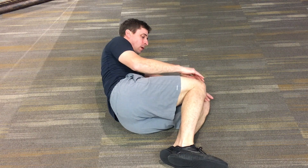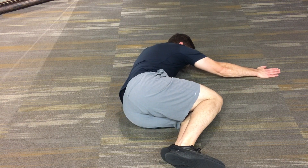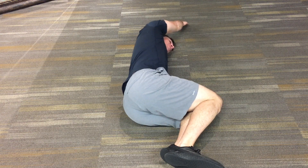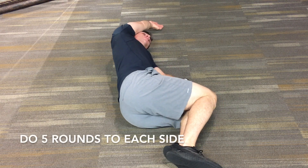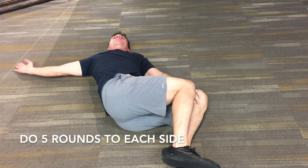For this exercise, get down on the ground in a sidelying position. Take the hand that's close to the ground and tuck it between your knees. Reach out the top hand as far as you can, and as you reach overhead, flip your hand over so your palm comes up — continue reaching out as far as you can in every single direction.